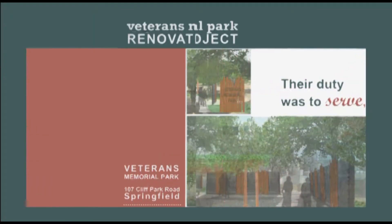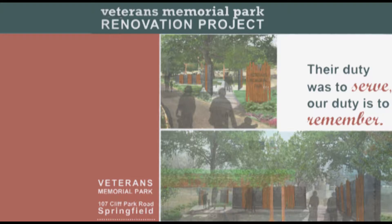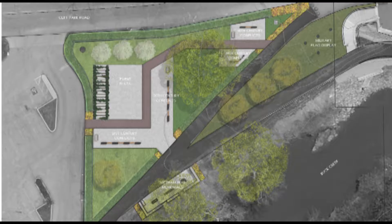Veterans Memorial Park serves as a place to honor and remember the sacrifices made by our servicemen and women in defense of our freedom throughout America's history. Veterans Memorial Park is located along Buck Creek at the corner of Fountain Avenue and Cliff Park Road in downtown Springfield.